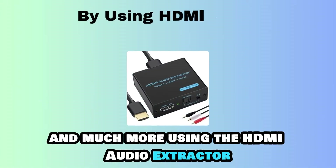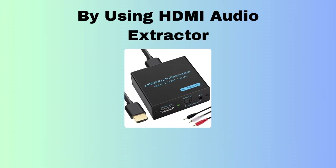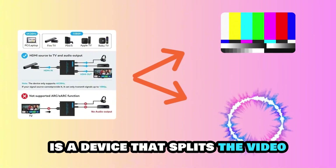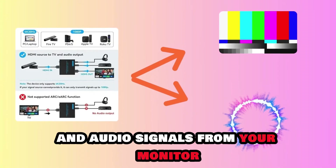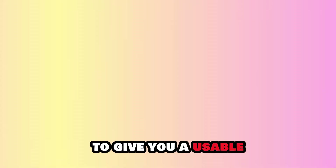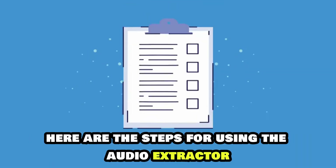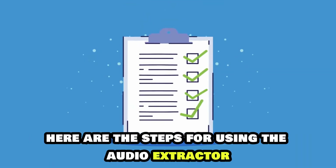Using the HDMI Audio Extractor. The HDMI Audio Extractor is a device that splits the video and audio signals from your monitor to give you a usable output connection for both signals. Here are the steps for using the Audio Extractor.